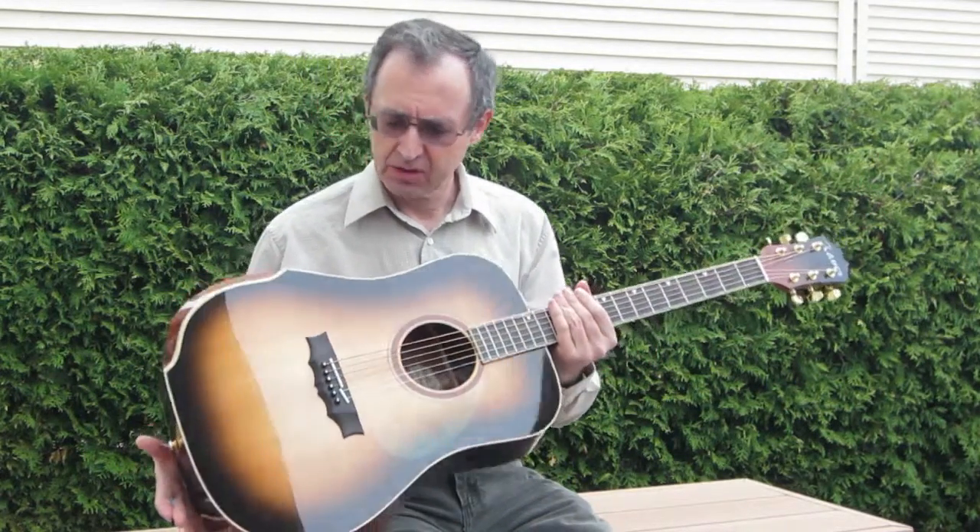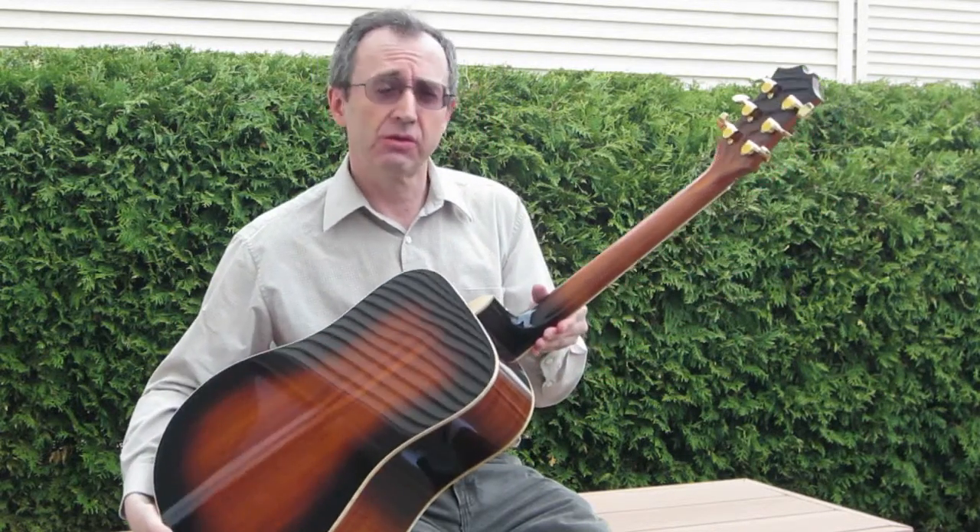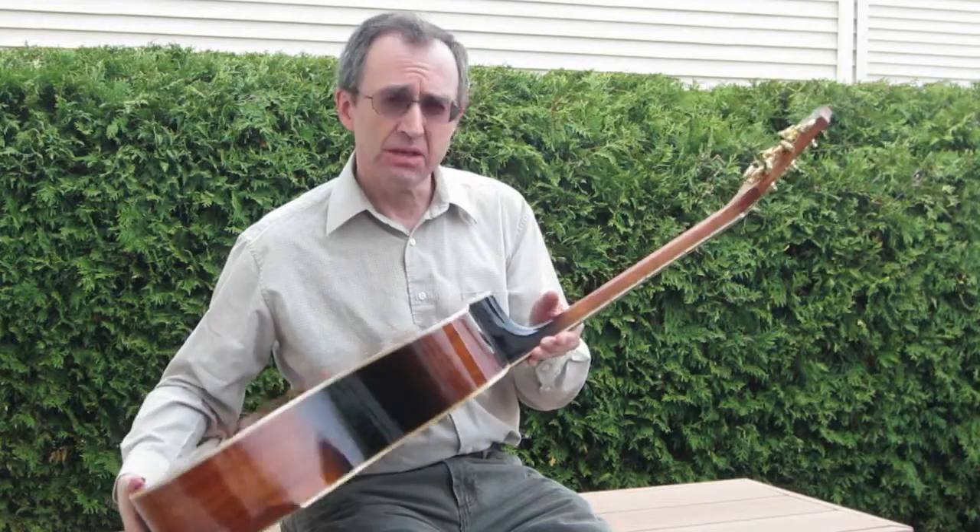In this case I've added a dark tobacco burst not only to the soundboard but to the sides, the back and to the neck — the mahogany neck.